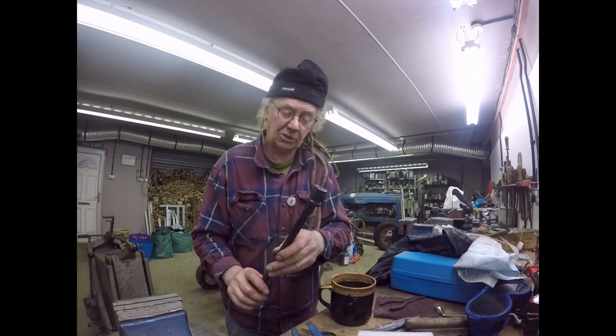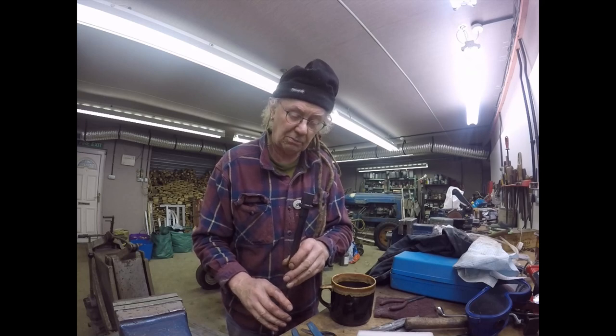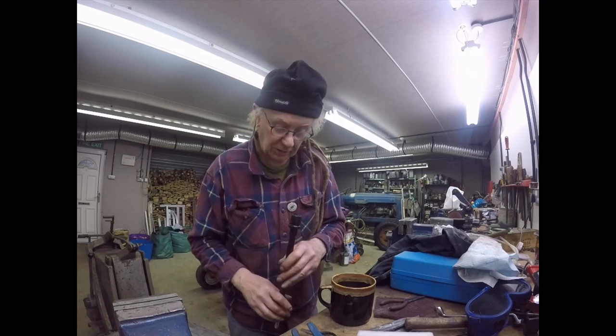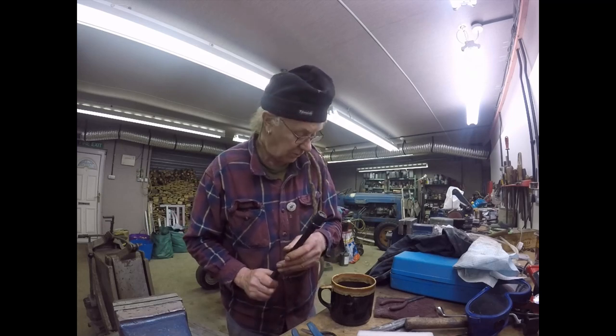That's it for today folks. I'm going to weld that up tomorrow and then we'll put the milling machine back together and mill one or two flats on it.